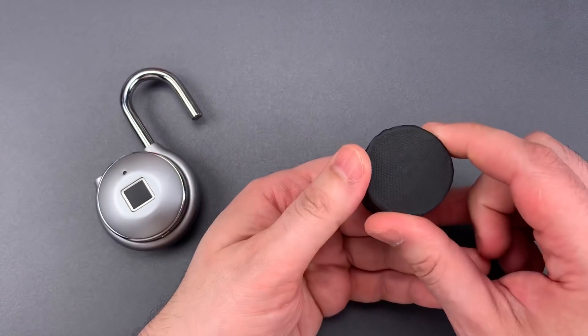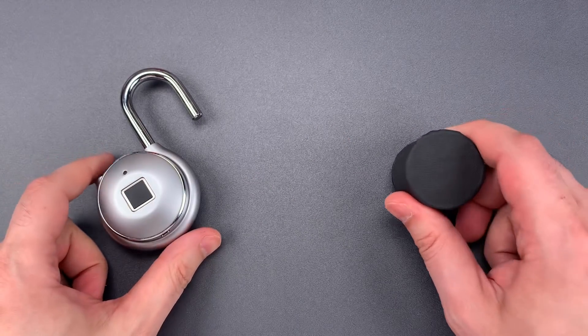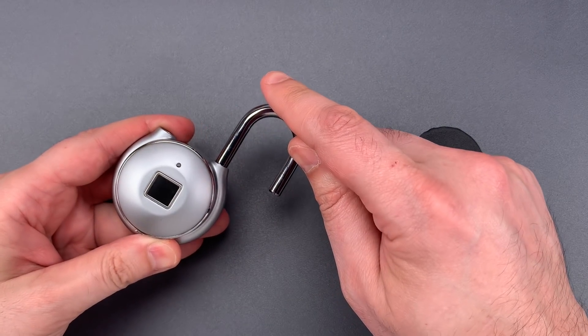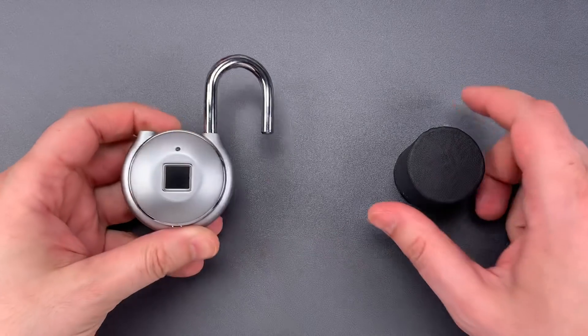Here we have the magnet — I've covered it in gaffer's tape, just so I don't scratch the lock up. I'm going to run the magnet across the axis of the motor, switching polarities every few strokes. That should turn the motor and open the lock.